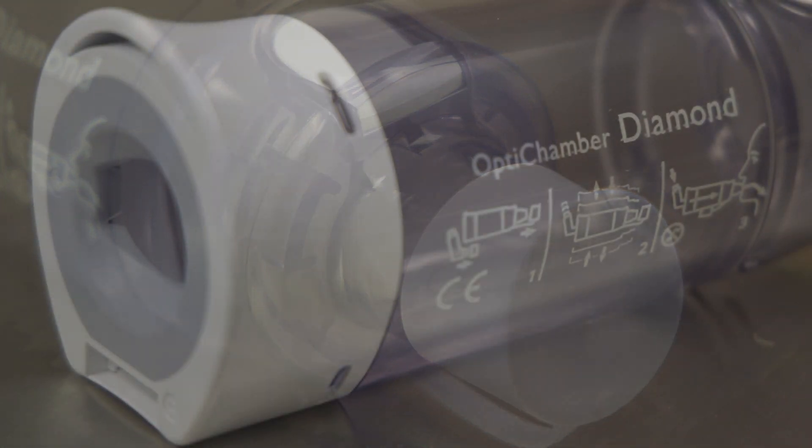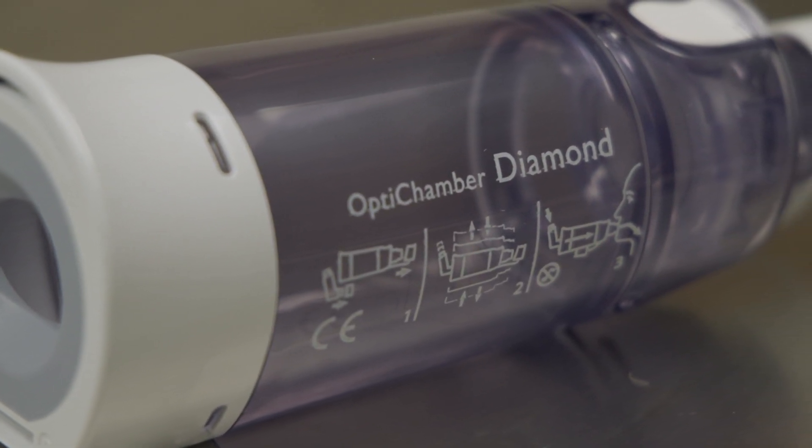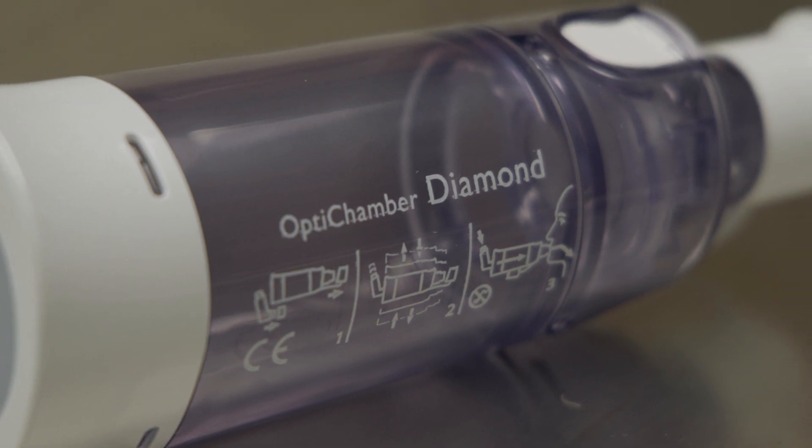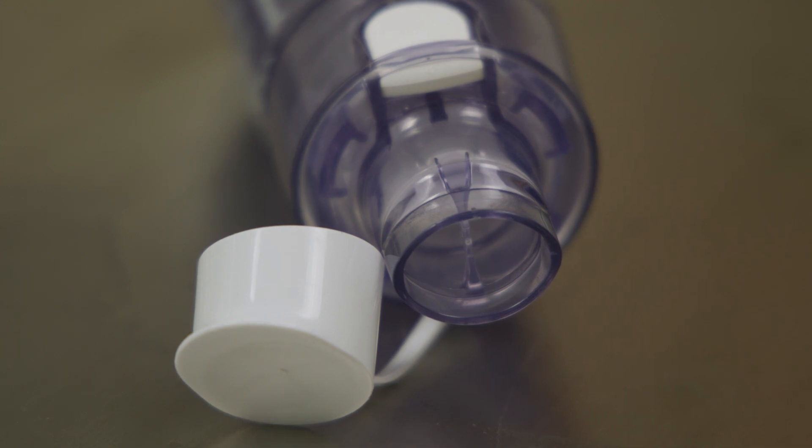If this spacer is not used, the medication may not get to the lungs and can't do its job. The spacer allows for the medication particles that have left the canister to be held in the chamber for three to five seconds.